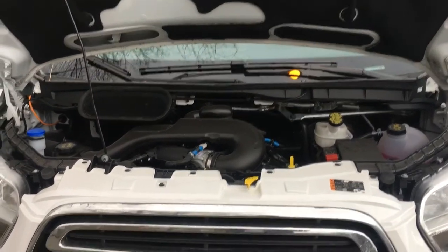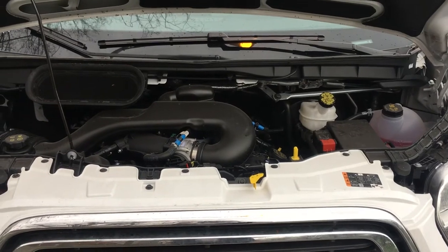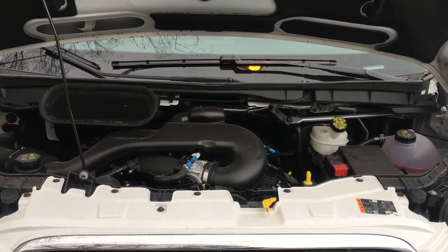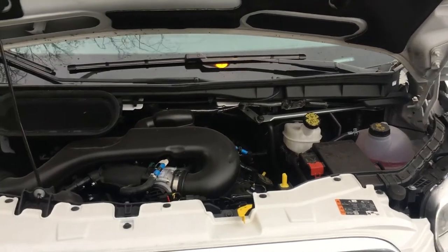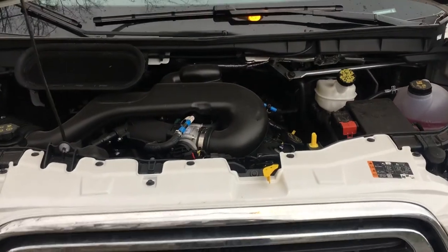This is the 2017 Ford Transit vehicle. I'm going to show you where to add coolant mixture to your vehicle. Remember, don't you do it. You get a certified mechanic to add the fluid to your vehicle because you are not trained.